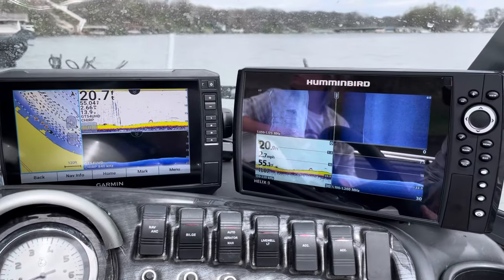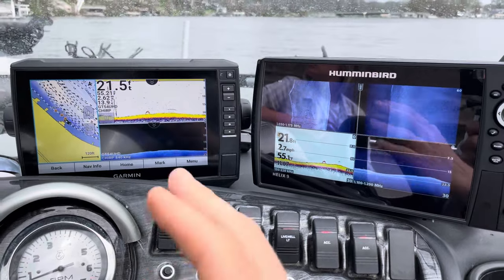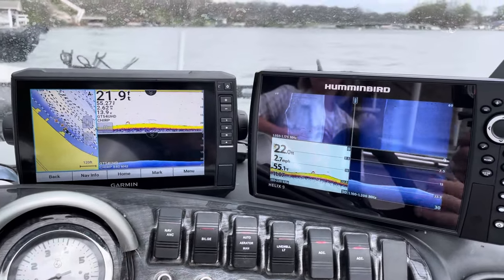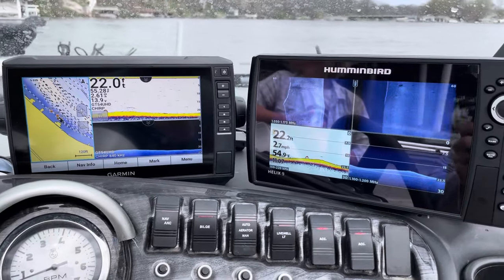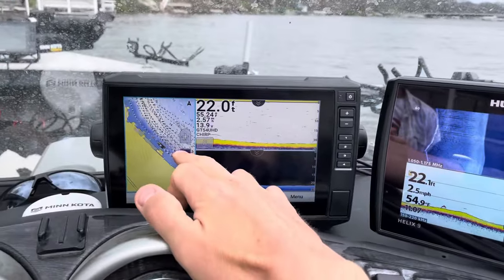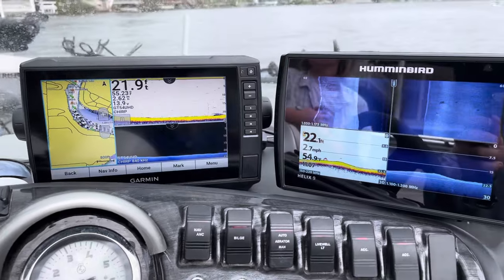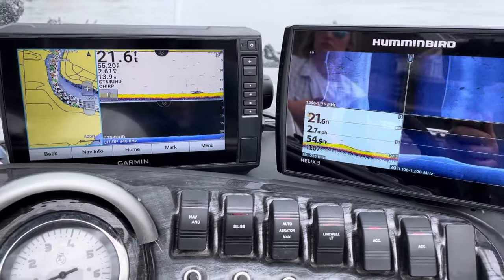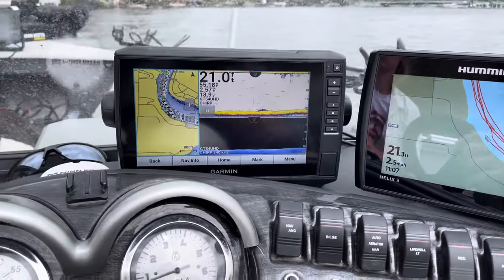One of the other big benefits of the Garmin is mapping — it comes preloaded with, I think, maybe 17,000 lakes. Every body of water I've been on it has great maps. The Humminbird comes with good maps, but the lake we're on right now doesn't even have depth contours or anything on it, so that's a big plus for the Garmin.